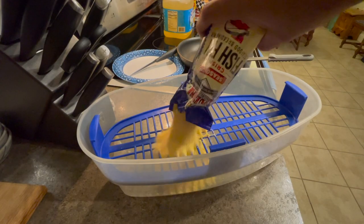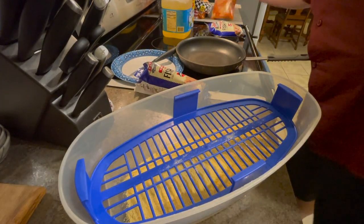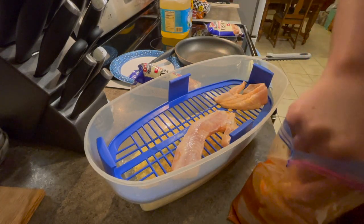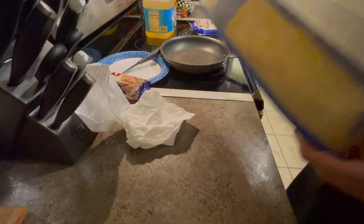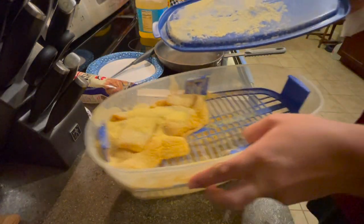Now I'm going to take the Louisiana Fish Fry and dump it right into the shaker. I'm not sure if one bag will be enough so we'll start with one. We take the fish with the hot sauce and lay the fillets into the shaker, put the lid on, and then literally just start shaking — flip it over, shake side to side — all you're doing is covering all the sides of the fish. Make sure your lid is always secure at all times.